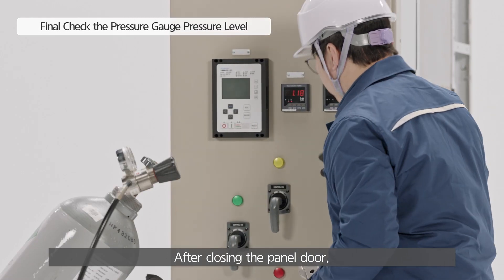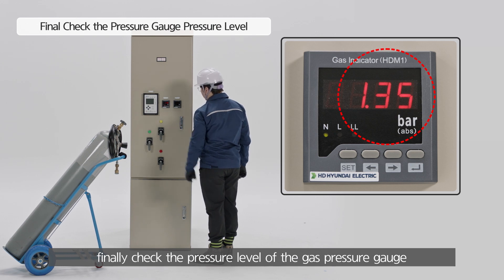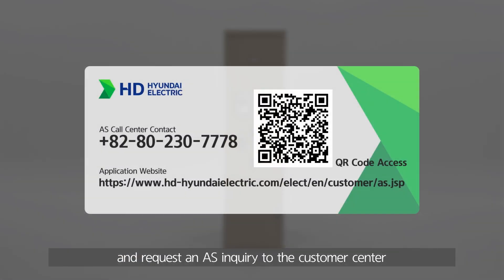After closing the panel door, finally check the pressure level of the gas pressure gauge. If you rediscover a gas pressure problem after one-time charge, do not refill and request an AS inquiry to the customer center.